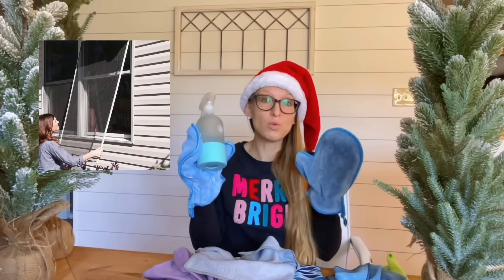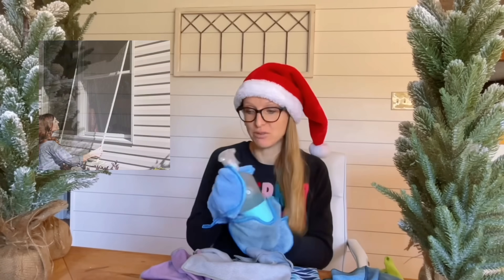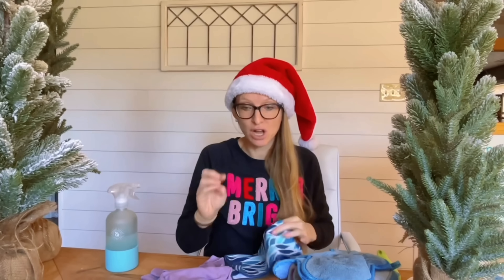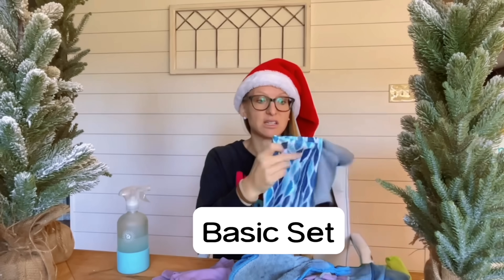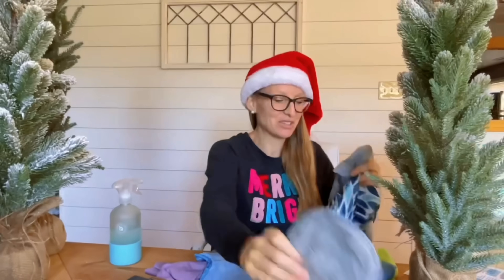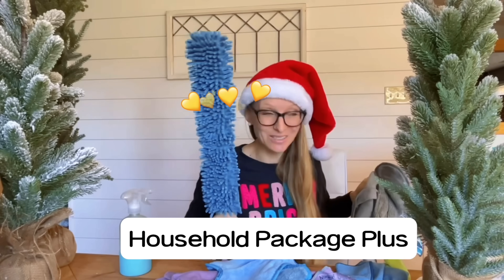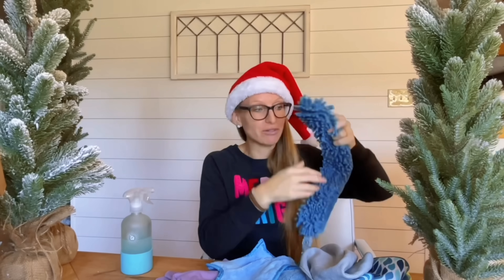If you want to clean your window screens, spray your dusting mitt with a little water so it's slightly damp and wipe down the screen on the inside and out. At the beach, you can use this to get sand off your feet or hands. You can get different colors in your enviro cloth, window cloth, and dusting mitt. We also have a basic set in a few different color options — the household package includes your enviro, window, and dusting mitt.